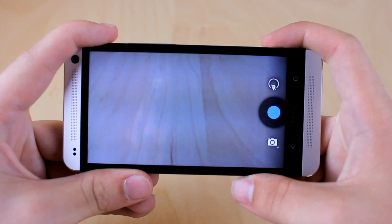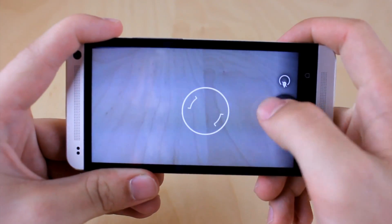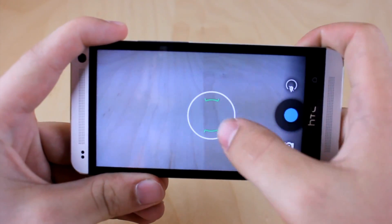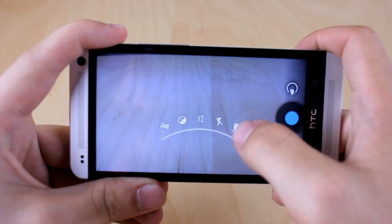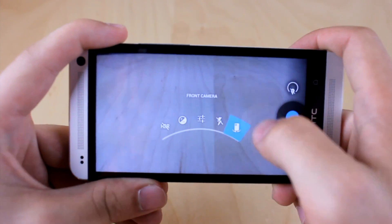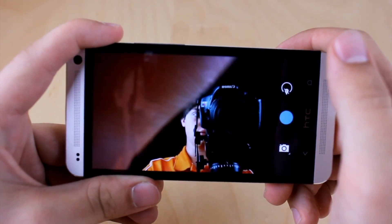In the camera application, we actually have some new settings. If you click to focus, you can always do that. Previously before, you could move around the screen and get your settings, but now you have to click the little button. So you can get your advanced settings, flash mode, and turn to the front facing camera.